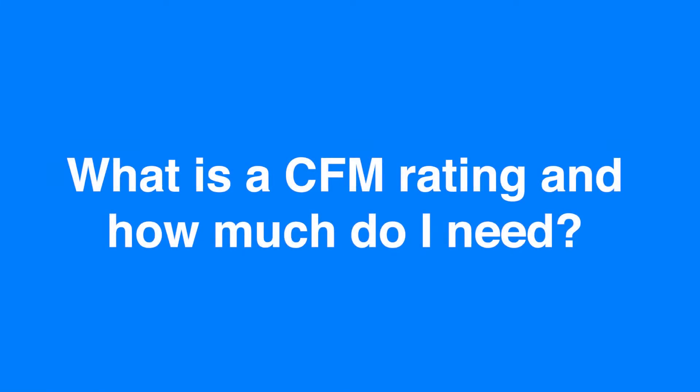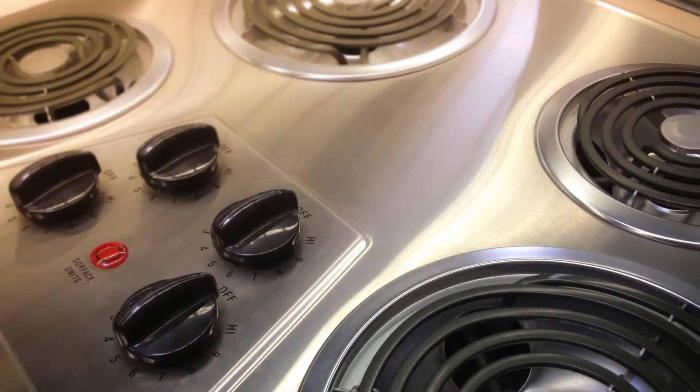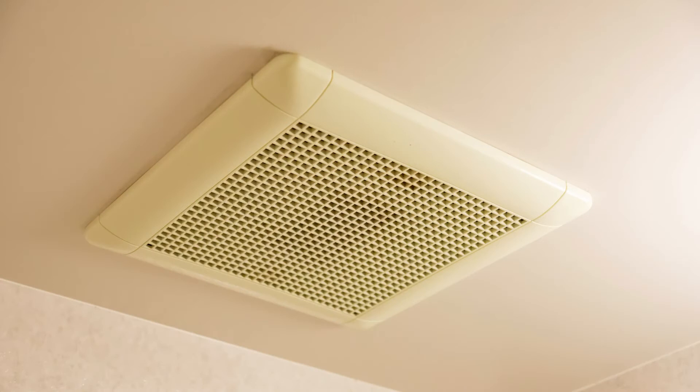What is a CFM rating and how much do I need? You more than likely haven't come across the abbreviation CFM in your daily routine. CFM stands for cubic feet per minute. It's a type of measurement used to calculate the amount of airflow through fans. Usually this type of measurement is associated with an exhaust fan. CFM can also be used for bathroom fans, commercial fans, air compressors, and anything else that has airflow.